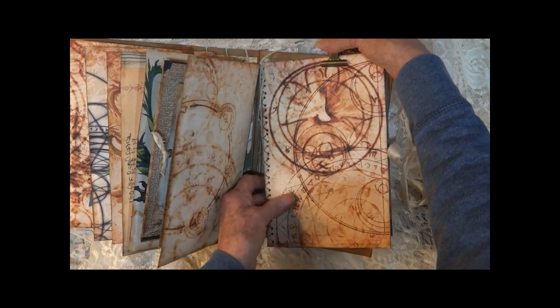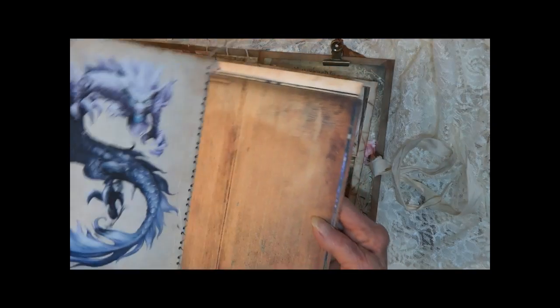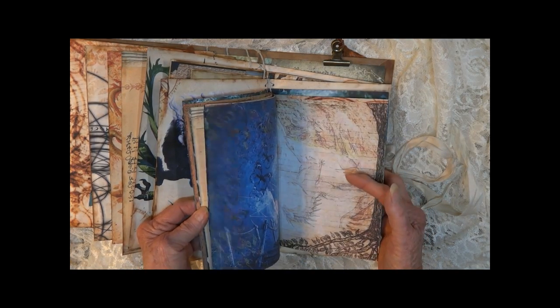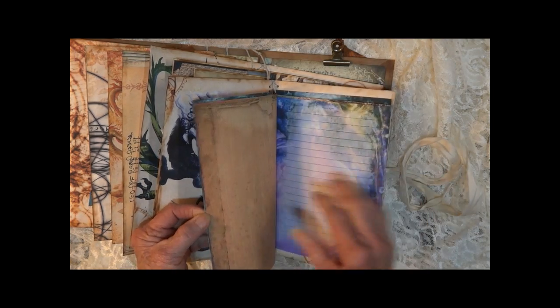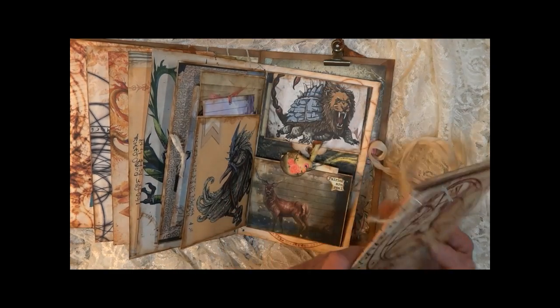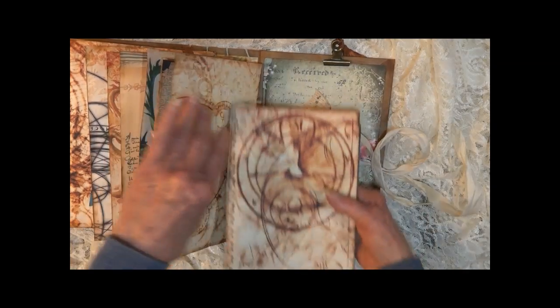This is your journal. It's held on by the clips so you can remove it and do some journaling. Lots of decorative pages, lined pages, unlined — lots of journaling spots. Thank you for joining me. I hope you enjoyed it.